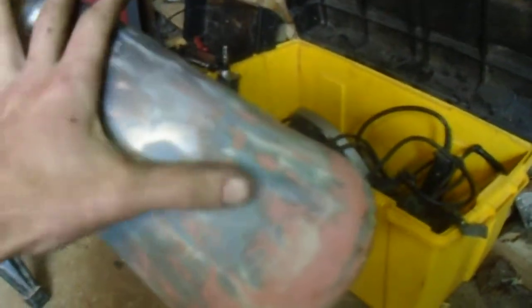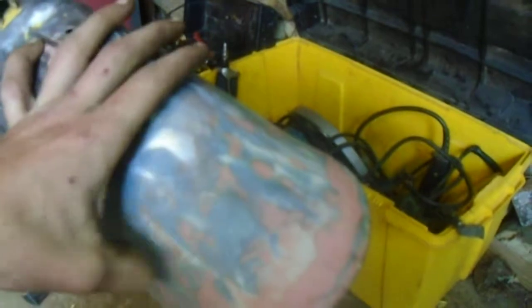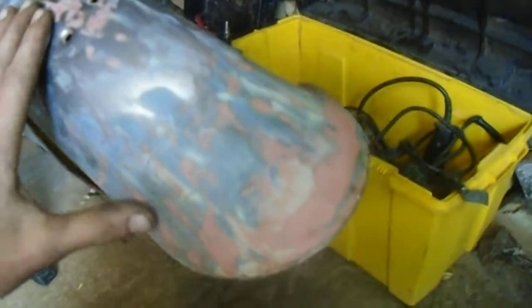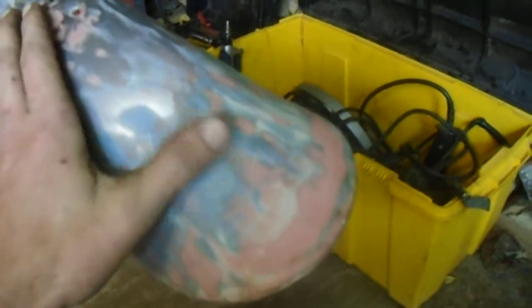Yeah, there's a big hole rusted out in here. So I put some fiberglass under and a couple coats of body filler. I think it's going to look pretty good.